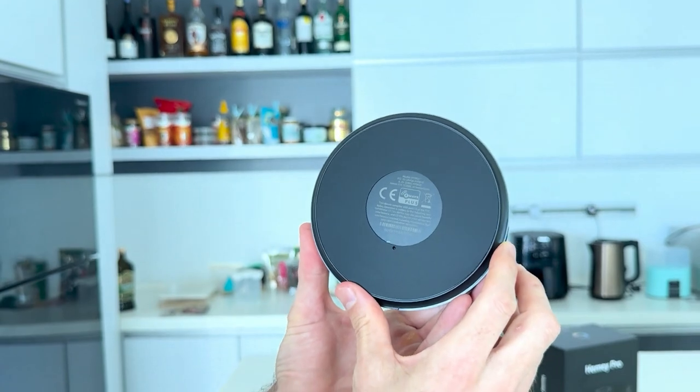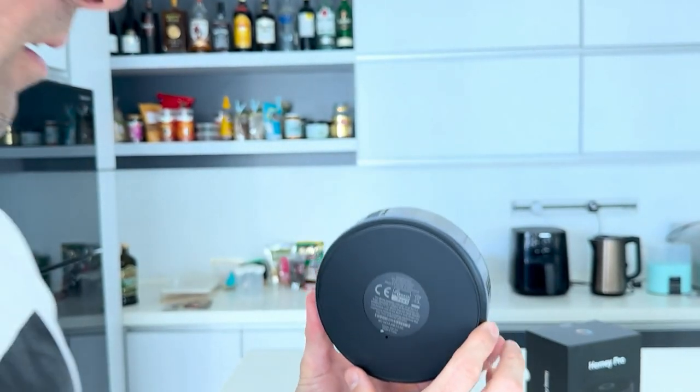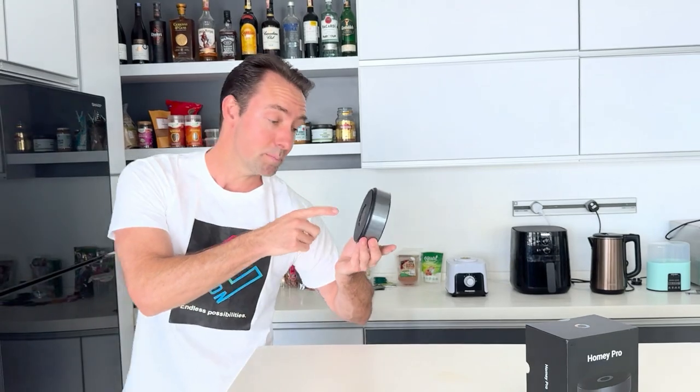Z-Wave Plus. It does say made in China. Interestingly, I caught the news recently that the makers of Homey — a Dutch company — actually just got acquired. I'll leave information about that one here if you haven't already heard the news, but that one caught me by surprise.